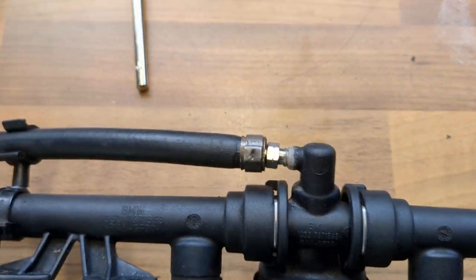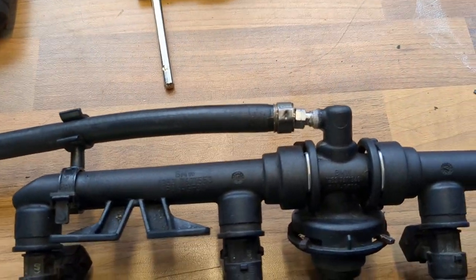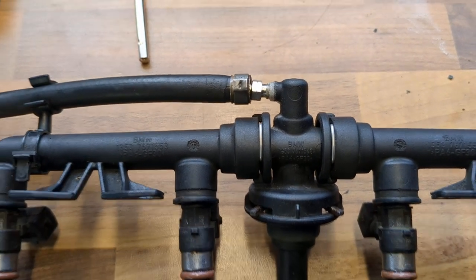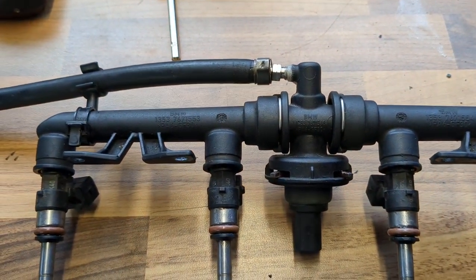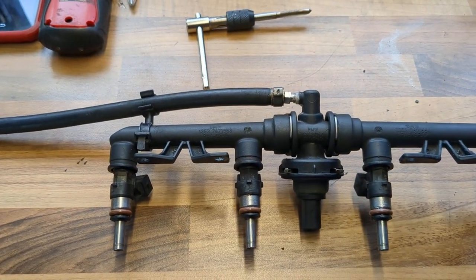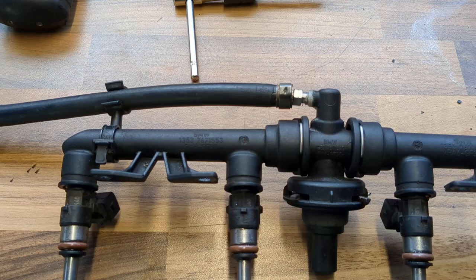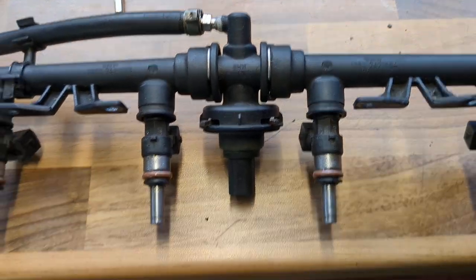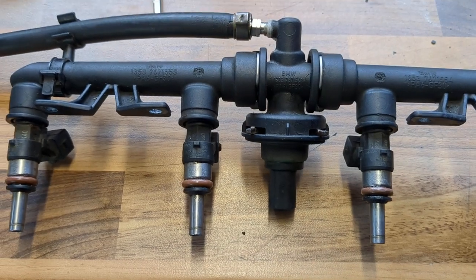I've done a 50 PSI vacuum test on it and it's holding absolutely strong. Obviously, if you can get hold of a proper fuel rail nipple then please do so — I'm just saying this is possible if you ever get stuck. It's working a treat for me, apart from the bike running on three cylinders.